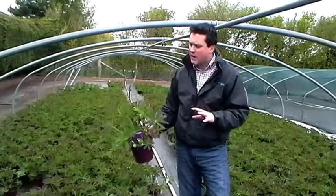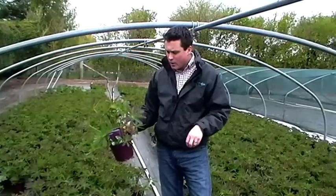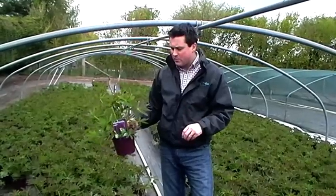It'll grow to a height of about 90 centimetres — 3 foot — and spread into about half that, so about 18 inches, 45 centimetres in spread.